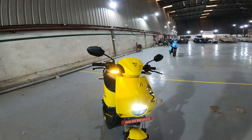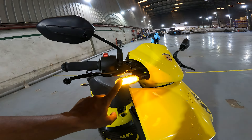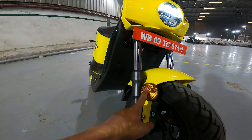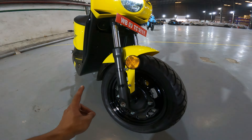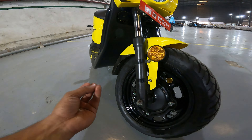This is the front look of the Motowalt M7. Here you can see the Motowalt logo, a flexible LED indicator, and the instrument panel with 'M7' written on it. You can see dual LED headlamps with high beam and low beam, the number plate holder bracket, and telescopic suspension with a reflector. There's also a mud flap, and the tire is an MRF Zapper model.